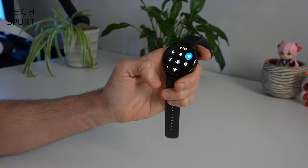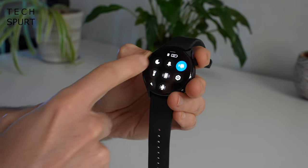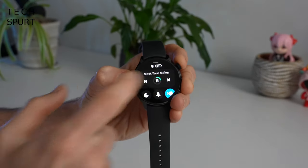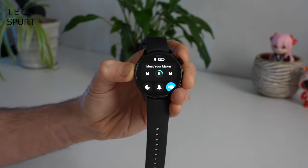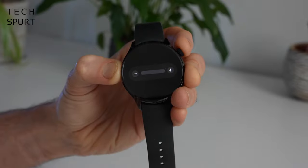If you swipe up from the main watch face you've got fast access to a bunch of toggles — find my phone, alarm modes, do not disturb modes. And if you're enjoying music or a podcast on your smartphone, you've got fast media controls here to pause and play. You can also skip a track, and if you give that media tab a quick tap you've got the full controls including volume support.